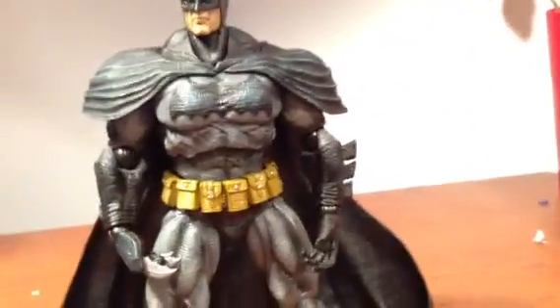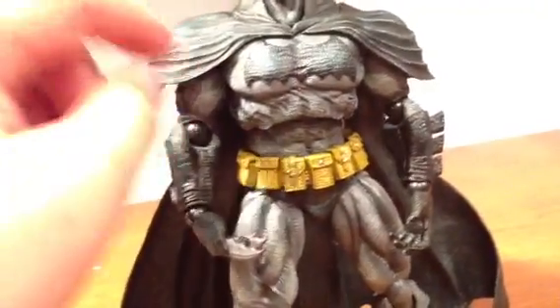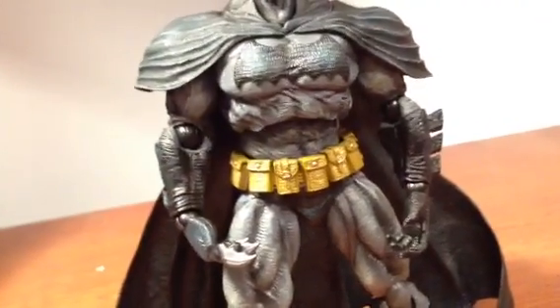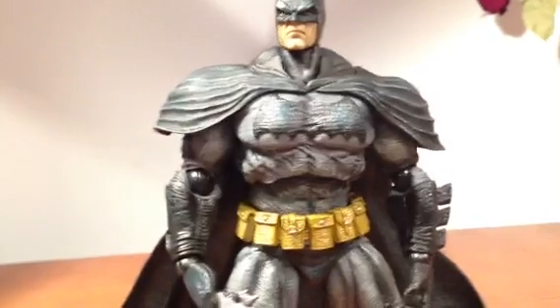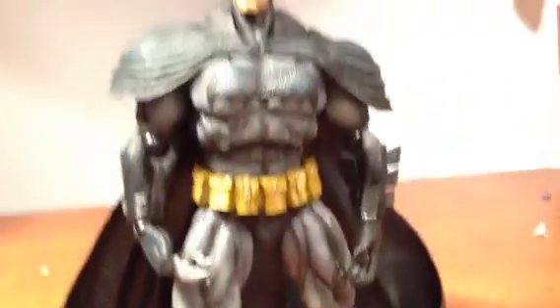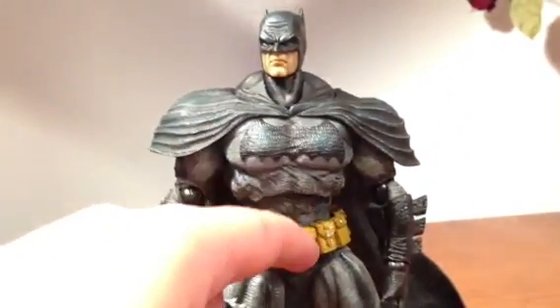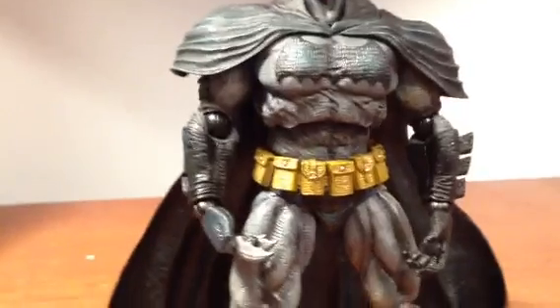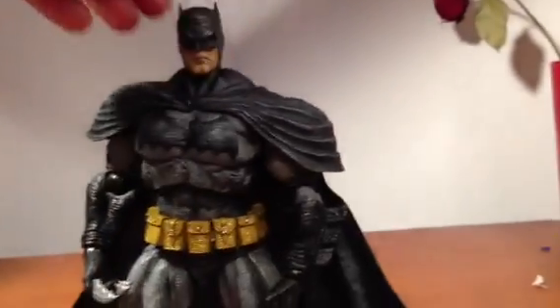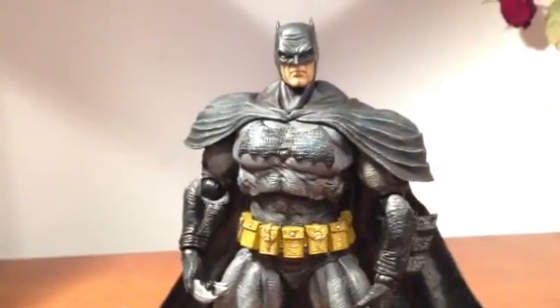If you're a Batman fan, I definitely recommend getting this figure. One problem I did have with my figure is when I tried to move the arm out with the joint, the whole arm popped off. It was not a big deal — they just didn't use enough glue where the piece of plastic goes in. I put some super glue on it, plugged it back in, and it holds fine. Stuff like that happens where a part gets no glue or way too much glue and everything's frozen. I've had that happen with DC Universe figures where my ab crunch and one of my legs were totally frozen because the machine just glopped a bunch of glue on it.